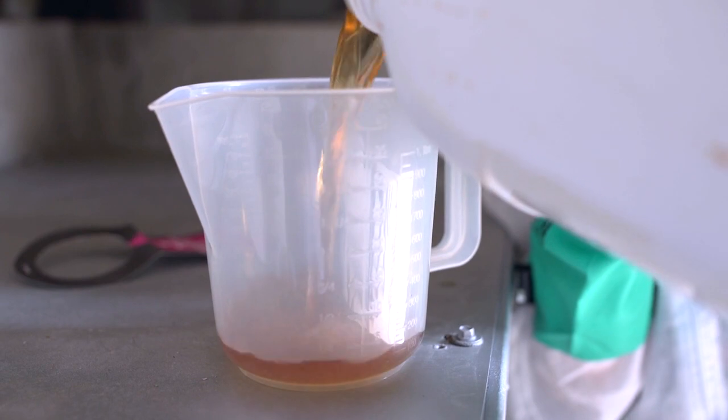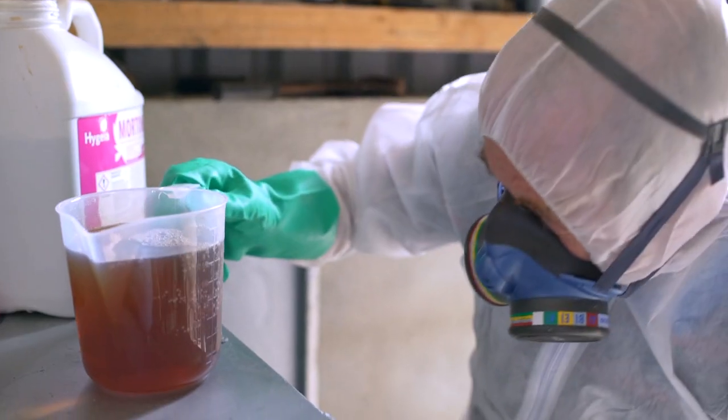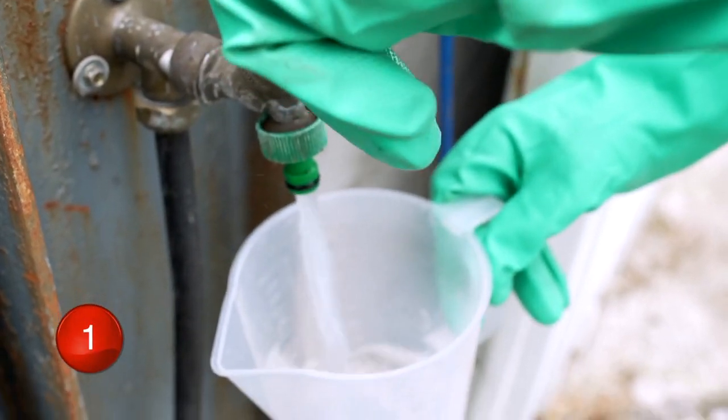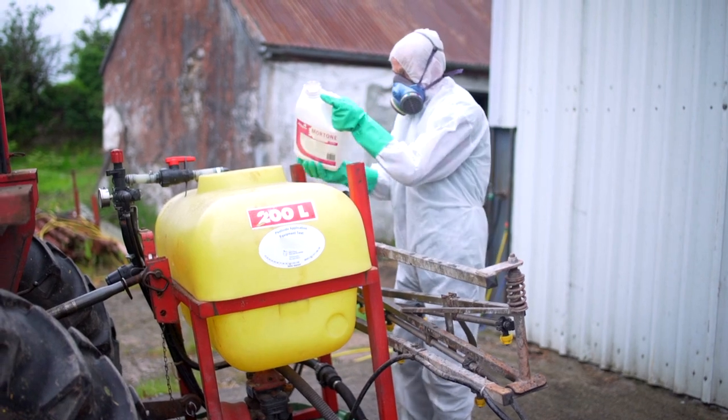Donning his safety mask, he proceeds to measure out his requirements. After carefully pouring the product into the sprayer, the measuring jug is rinsed three times into the tank, in addition to rinsing the container.